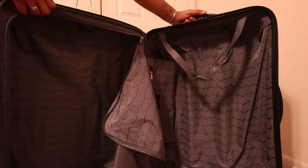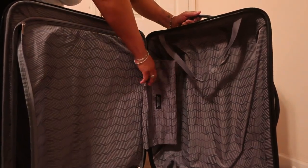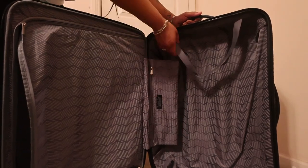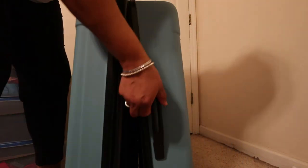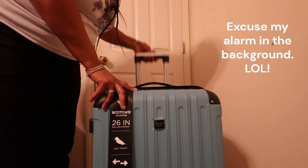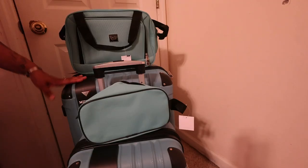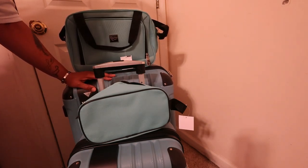The 26-inch rolling upright luggage is made pretty much just like the 20-inch one. Inside it also has a separating compartment that zips up, a pouch that zips, and compression straps. It has a side handle, a top handle, and you press the button to lift the telescoping handle up. This complete set was $118.99, which I think is a pretty good deal.